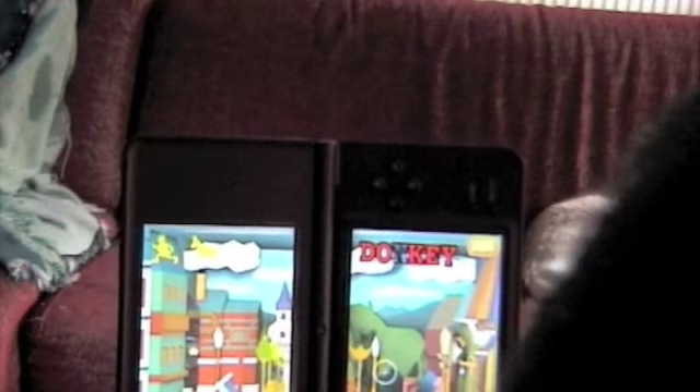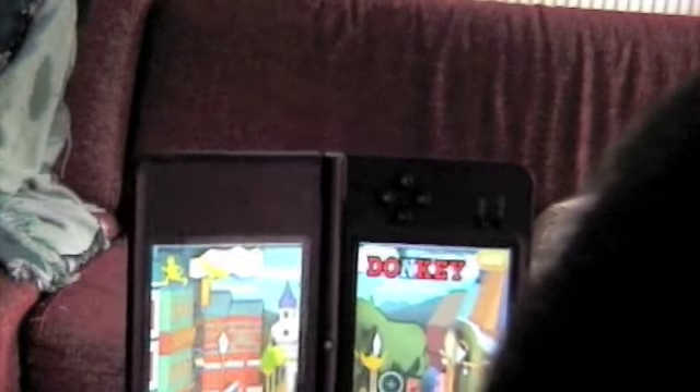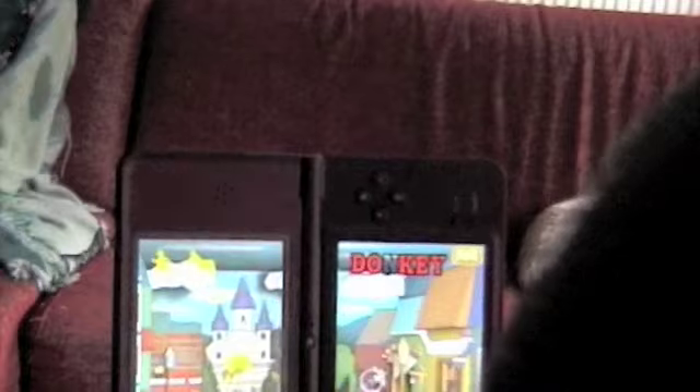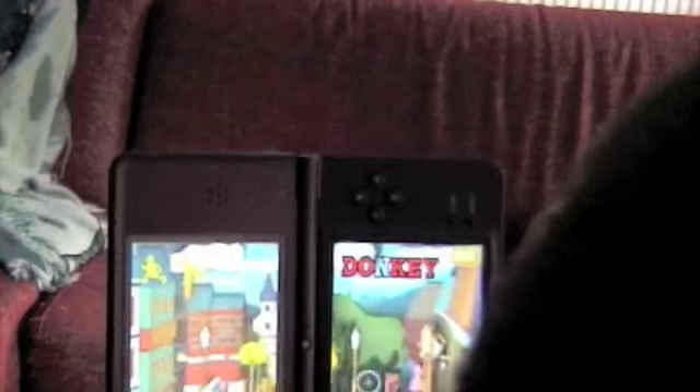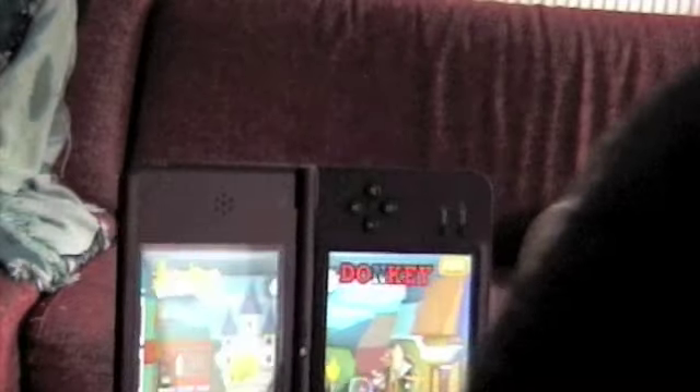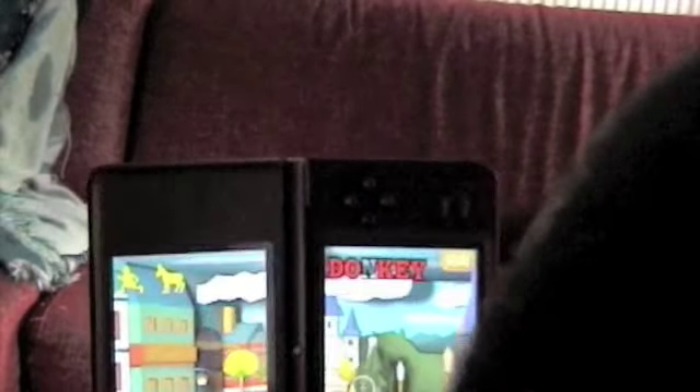Hopefully this will be coming overseas soon, and in the meantime, just imagine what could be the possibilities of the next generation of handheld for Nintendo. This kind of game could become more common. Who knows?